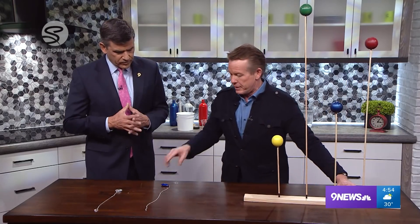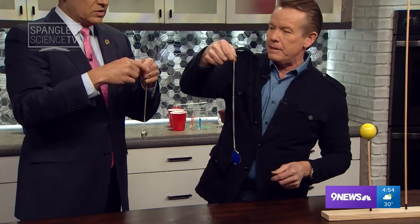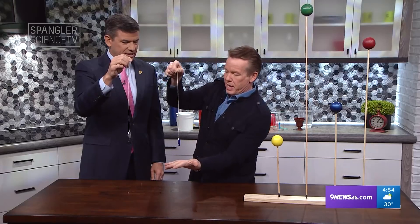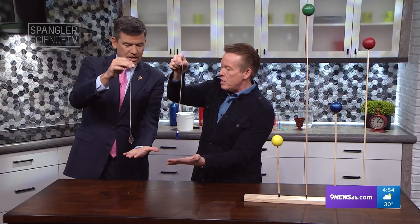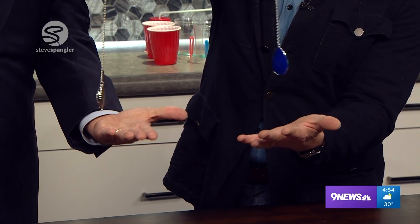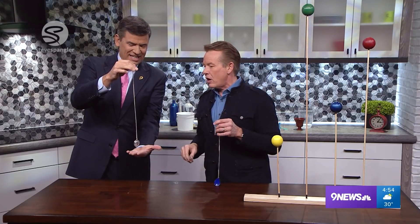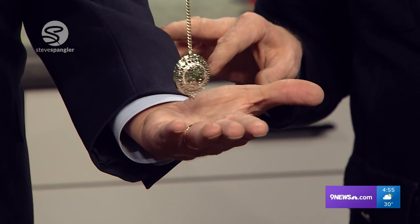Believe it or not, it can translate to something else here. Which pendulum do you want? I'll go silver. So you hold it in your hand like this. Have you heard these gender reveal things — people taking pendulums? You can do it for leadership training as well. Put your hand down like this. Now it's going to start to circle. If it circles clockwise, you are a leader. If it circles counter-clockwise, you're a sports expert. Would you look at that — I'm a sports expert!